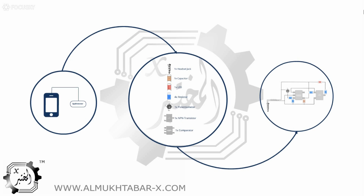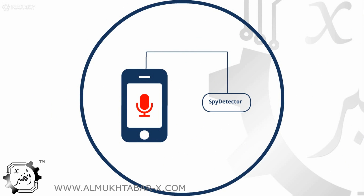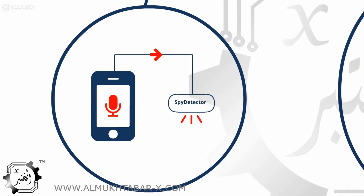This diagram shows the concept of the device we call the spy detector. The spy detector is connected to the smartphone through the headset jack. Whenever the mic is activated there is a change in the mic signal, and the change is detected by the device and then an LED turns on.